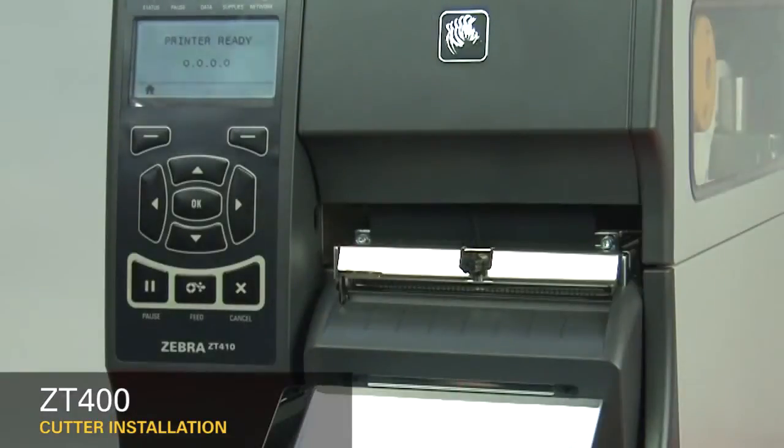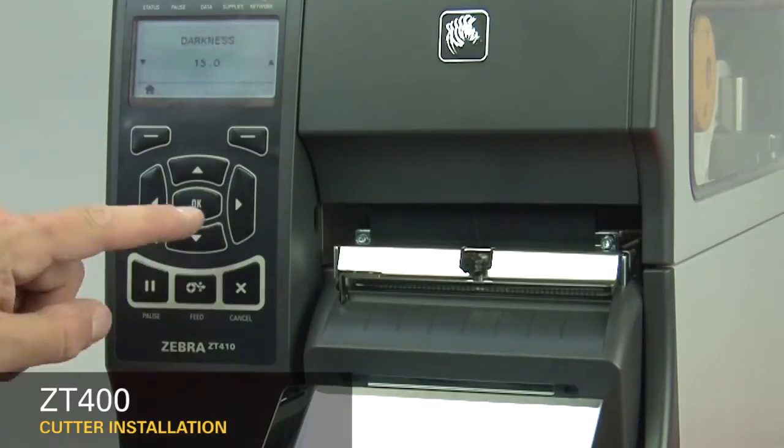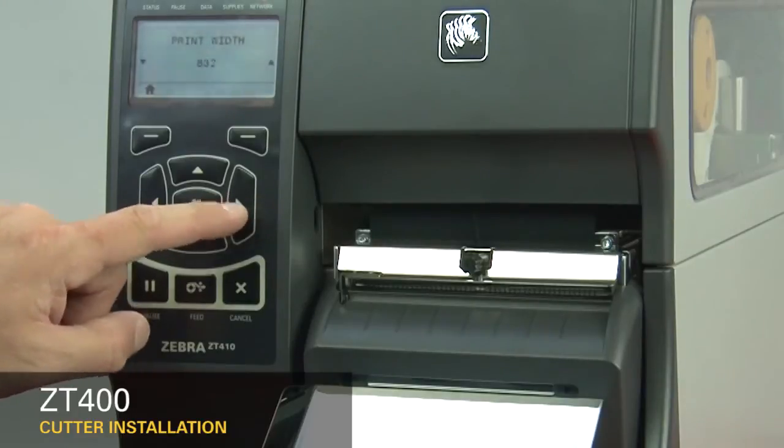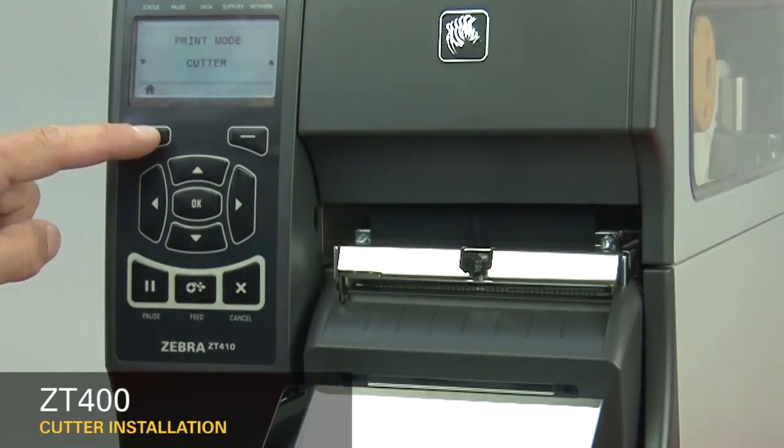Set the printer to cutter mode. Press Home on the display, then press OK. Press the right arrow six times to get to print mode, then press the up arrow five times to go from tear-off to cutter mode. Press Home twice.